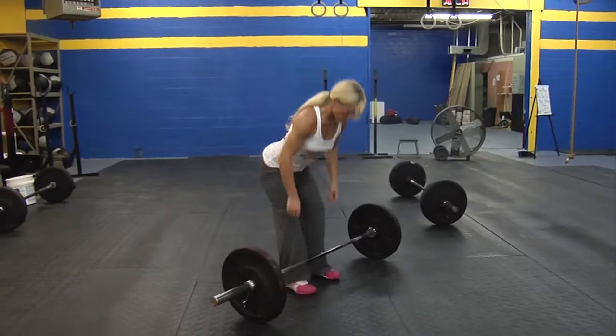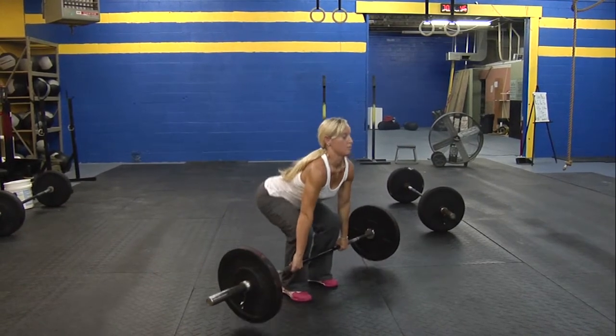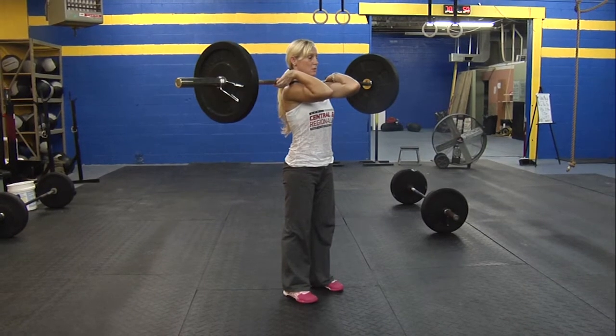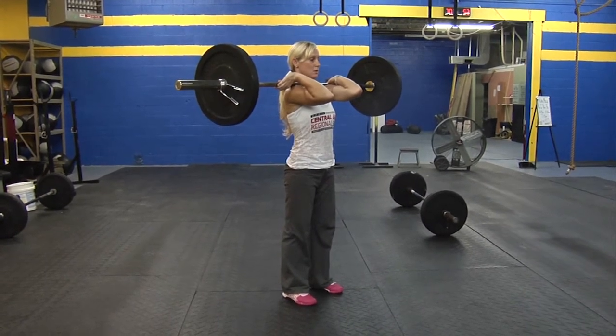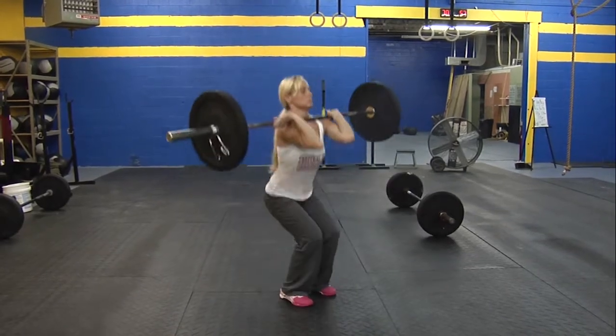Now Julie's going to demonstrate a power clean for us. The bar is going to start off at her feet on the ground. She's going to pick the bar up to her shoulders, get her elbows through, hips fully extended at the top, and stand all the way up. That is one rep. The bar must touch the floor every time.